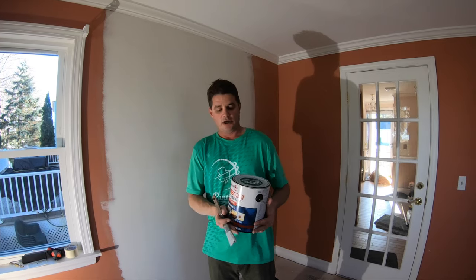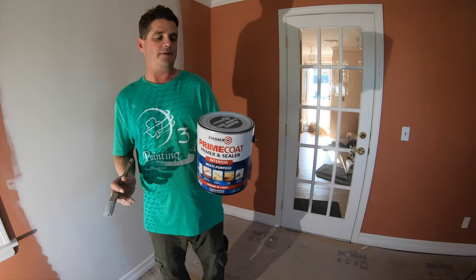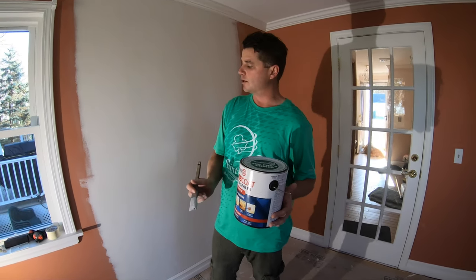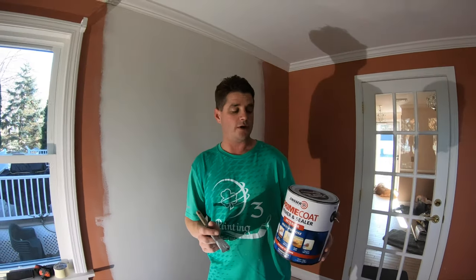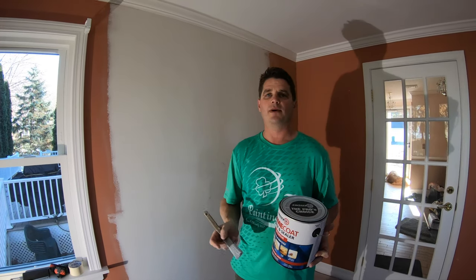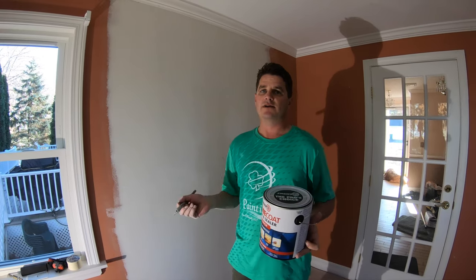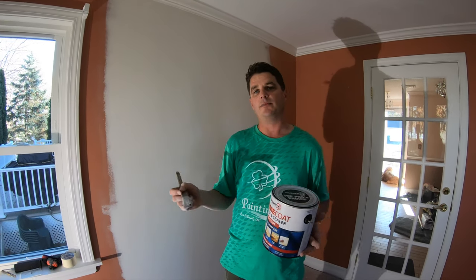This is the primer I'm going to be using, and I had it tinted gray because the color we're top coating with is kind of like a reddish orange. You don't want to use white — if you use white, it's going to match the joint compound and you won't be able to see any imperfections, because it's white on white. But if it dries gray, then the white joint compound will show up.